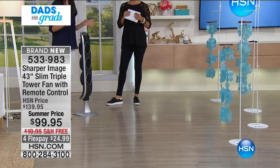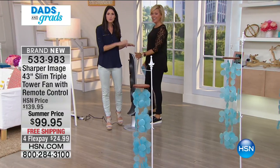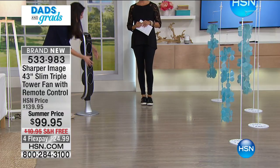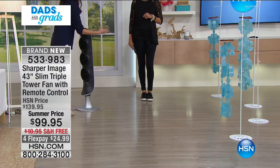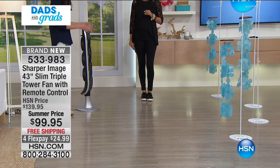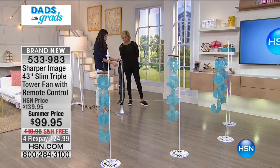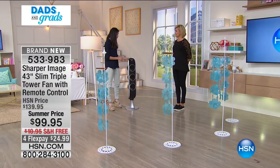With Sharper Image, let's talk about the brand. This is an awesome brand. If you remember growing up in the 80s at the mall, this brand always had the fun, unique gifts, and it's 2017 and they still do. This fan is like one you've never seen before — it's three mini fans all inside one unit. To get the power of these three fans you'd need a massive fan that would be an eyesore, but they utilized technology to make it into a slim tower. You can turn off individual fans or use them all together.